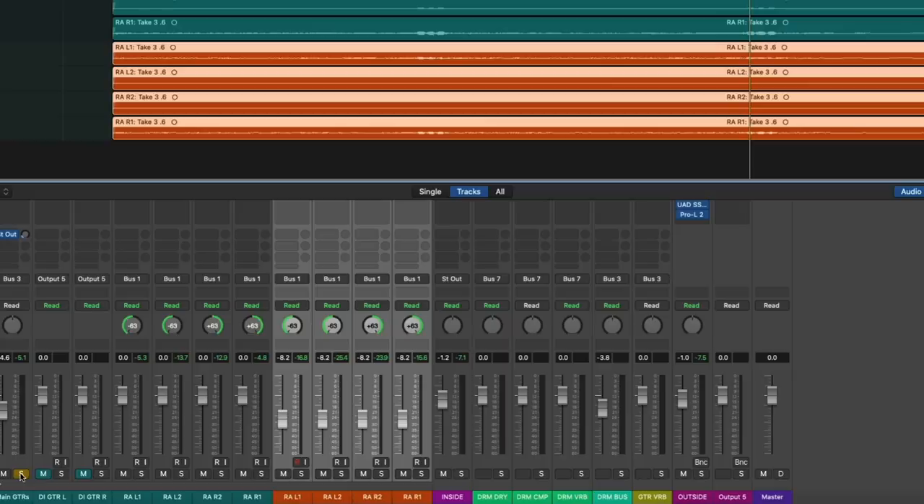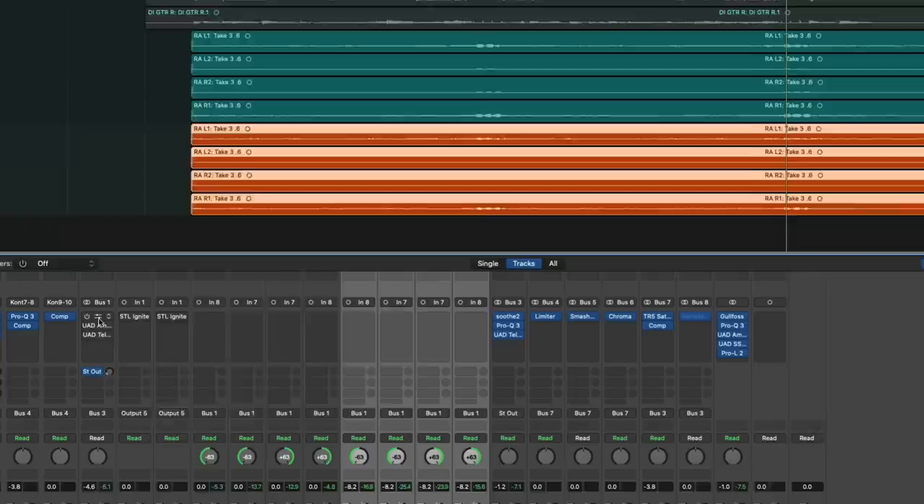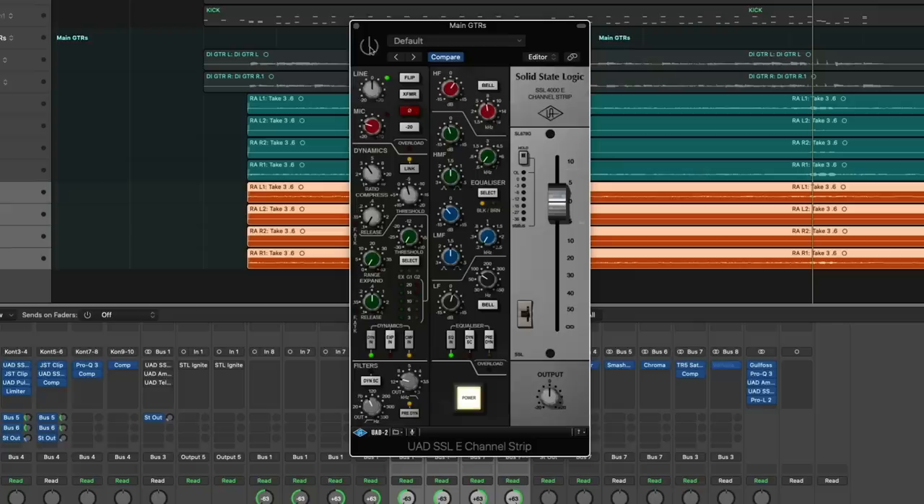Coming in with the guitar tone processing, I'm using three different plugins. I'm using a Universal Audio SSL E channel strip — adding some top end, taking out some low mids, taking out a little bit of 6k because it got a little honky, adding a tiny bit of low end, and carving out the extremes with the low and high pass filters. I'll turn it off, start playing, then turn it back on so you can hear the difference.